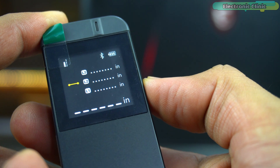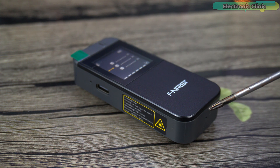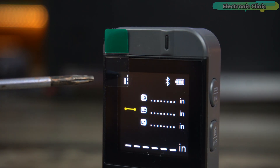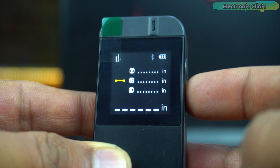Before you start measuring distances with the device, it's important to choose your reference point — whether you measure from the front of the device (front datum) or from the back (rear datum). By default, the device is set to measure from the rear datum, indicated by a dotted line on the display. To switch to the front datum, quickly press the off key twice.